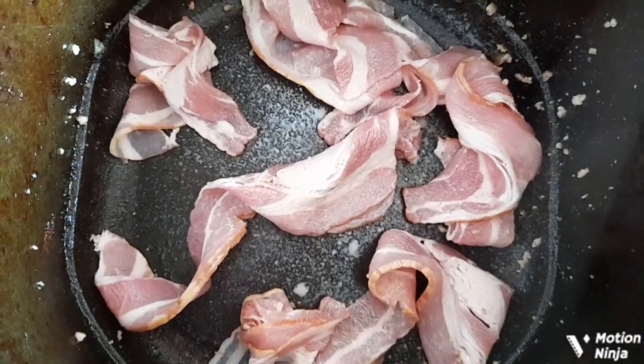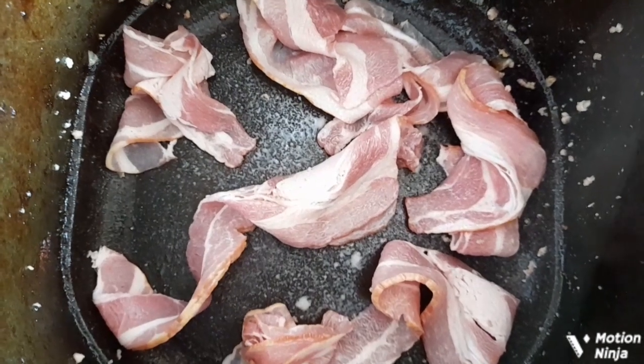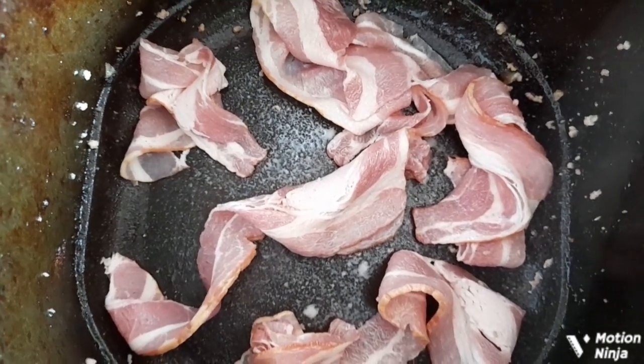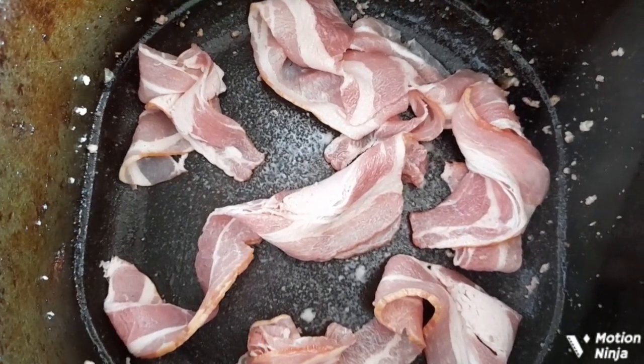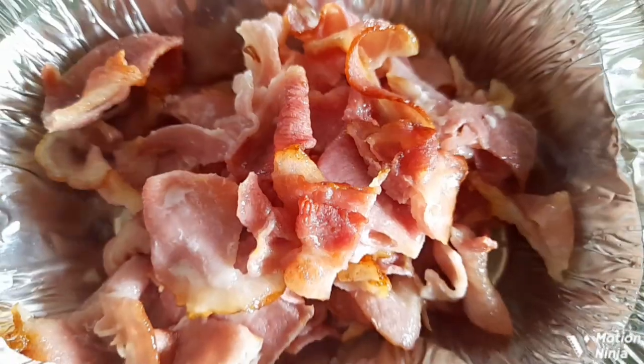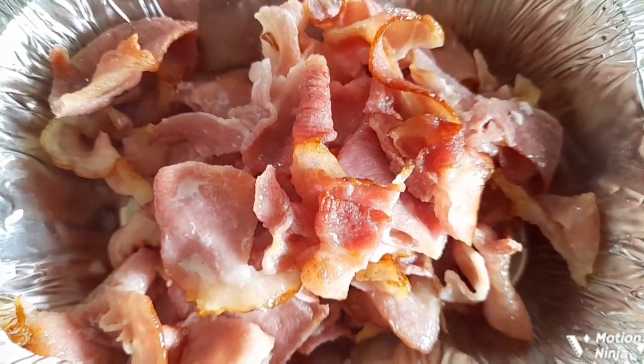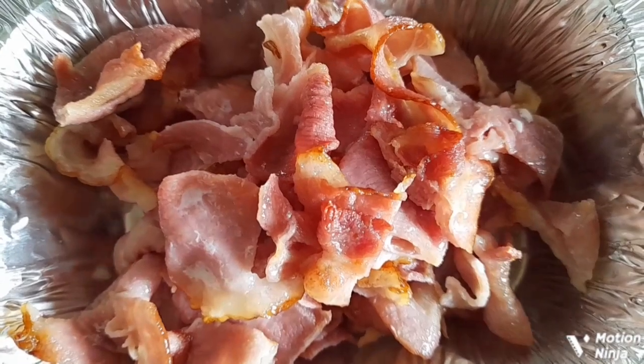Next goes in my bacon. I'm doing this in a couple of batches. It doesn't matter if the pieces aren't perfectly cut because you're going to cook them anyway. I've sprayed the air fryer with a little light spray. As you can see, I've cooked my bacon and cut it into small pieces — add that now into the slow cooker.